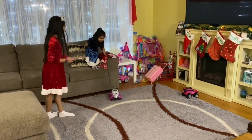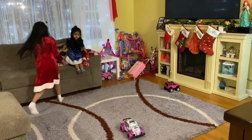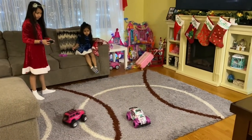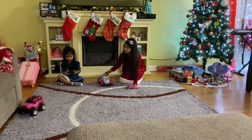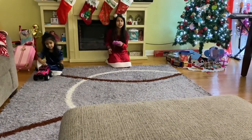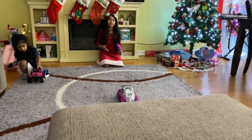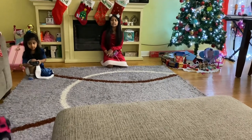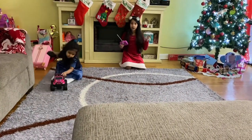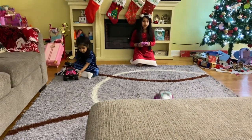These are super fun — you can control them just by using the remote control watch. Let's see how well they can go backwards. Whoa, they hit hard! I think Sophia's was a little more flexible and mine was a little faster. The wheels on Sophia's are bigger and softer so they can move around better.